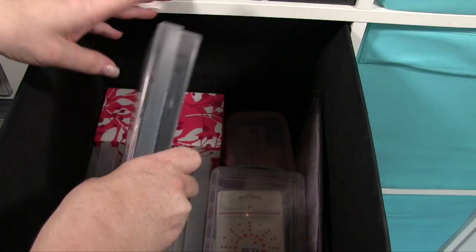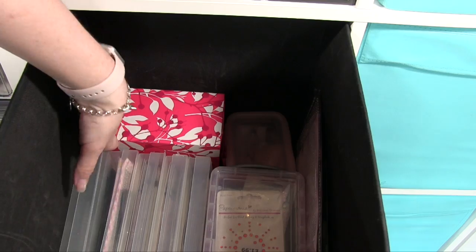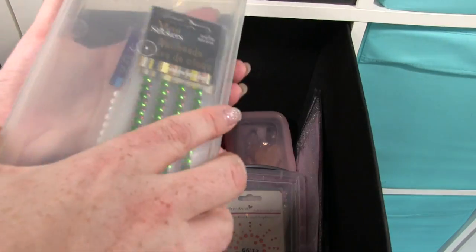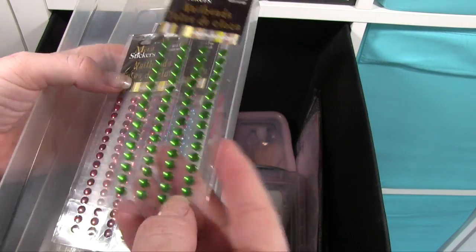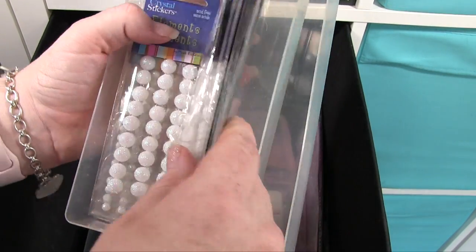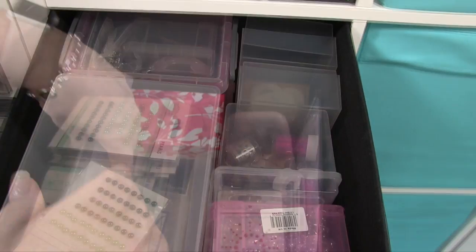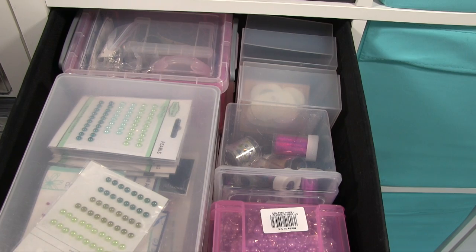Then the same here — these are like metal little rivets and then little snowball-type ones as well. So they're in there, and again a heck of a lot of embellishments in one bucket.